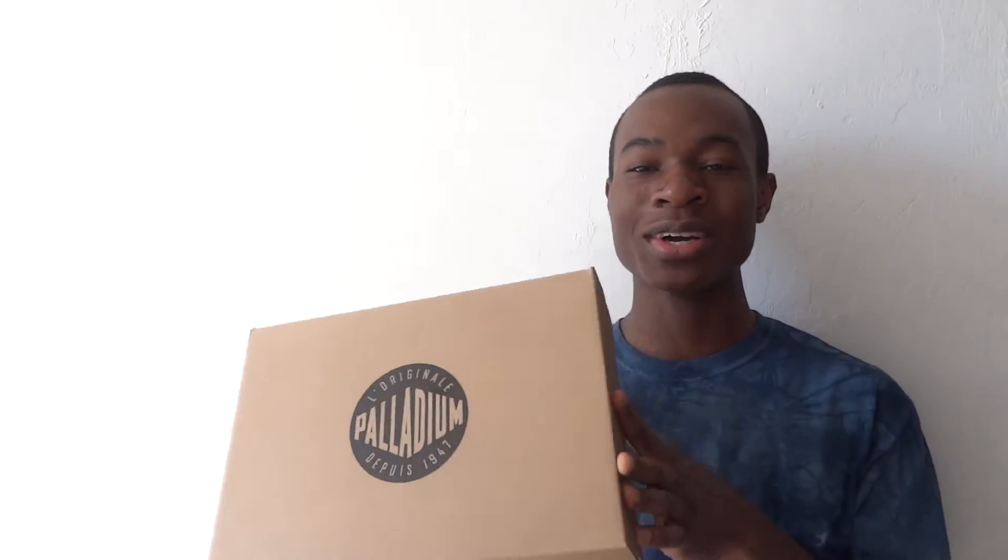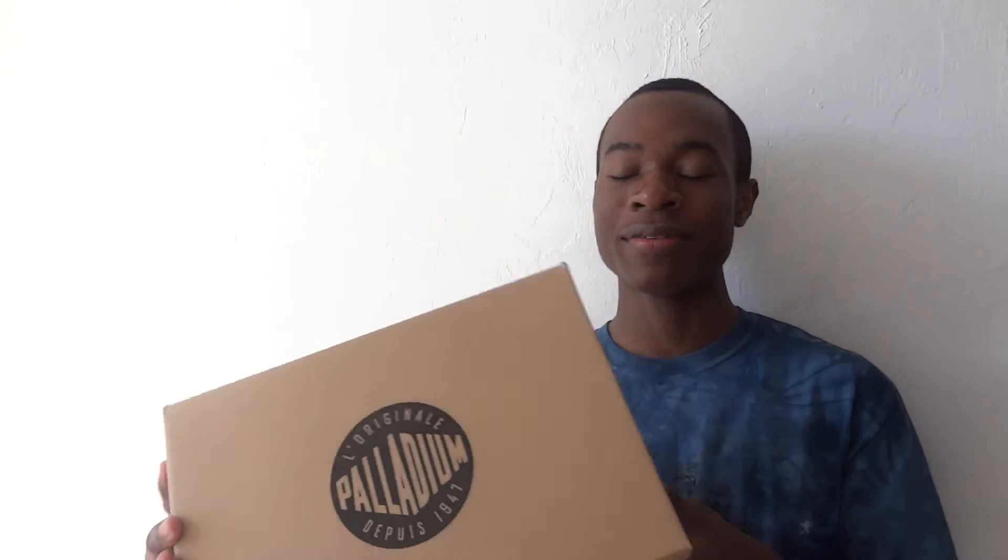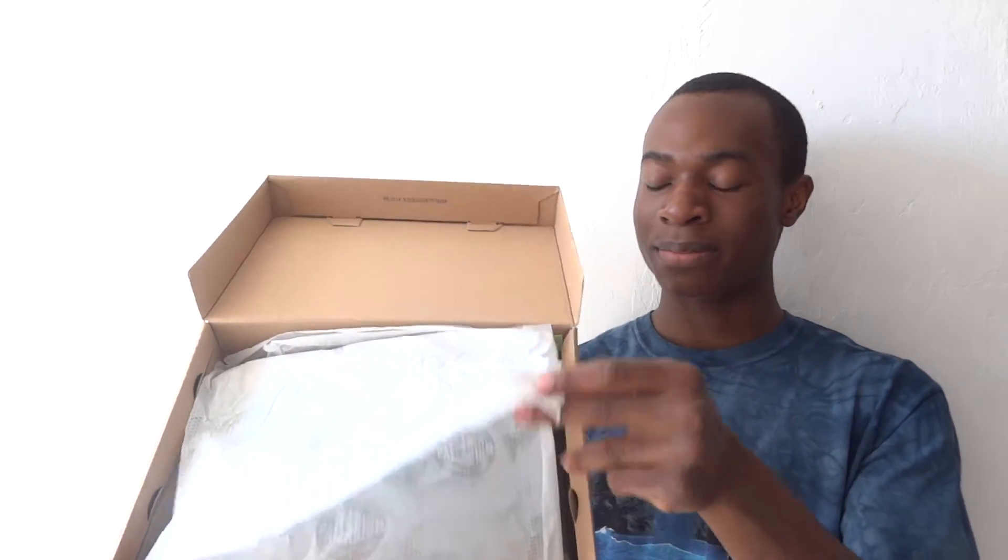Alright, here's the box that it came in. Comment down below — do you guys actually really care about showing the box on camera? I know a lot of sneaker channels show the box, but do the viewers really care about that? But anyway, here's the box. It has Palladium right there. The founding date is 1947. A little original. And on the inside, you have some clean packing paper with the Palladium logo just printed on the wrapping paper. And then here is the boot.